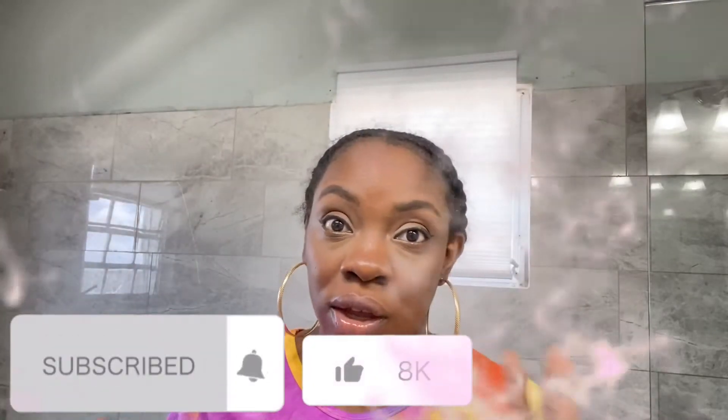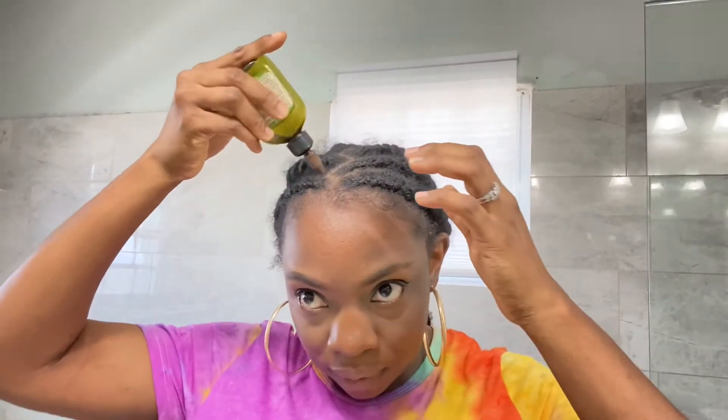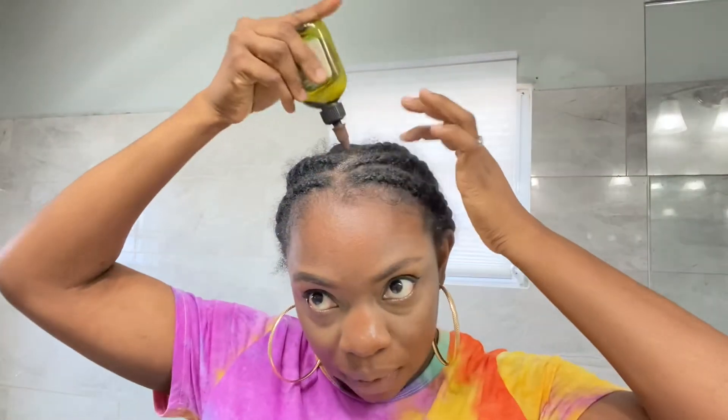The first thing you want to do is go ahead and oil your scalp. I like to use my favorite tea tree oil, so I go ahead and oil my scalp.